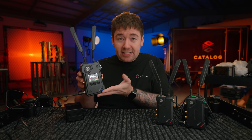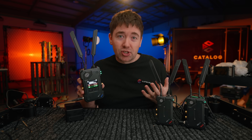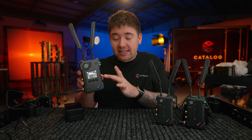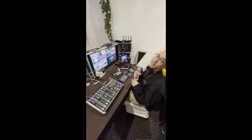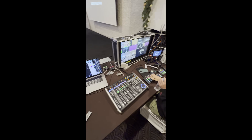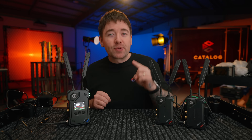I set this up by the window plugged into the power adapter with a clear line of sight to where the demonstration was happening. Then I ran two SDI cables out — one for the A transmitter and one for the B transmitter — and that ran into our video switcher.